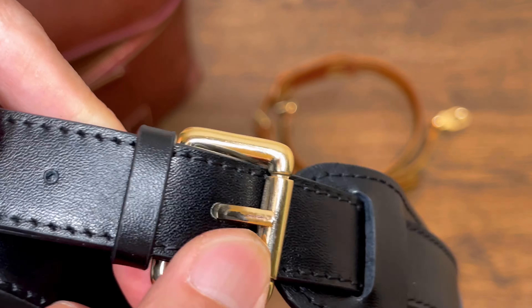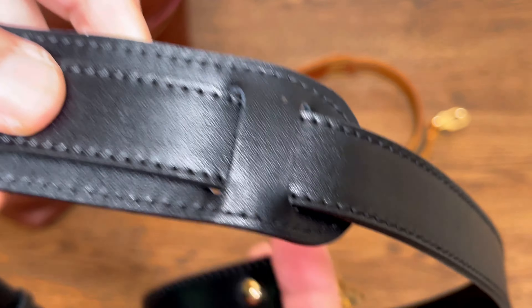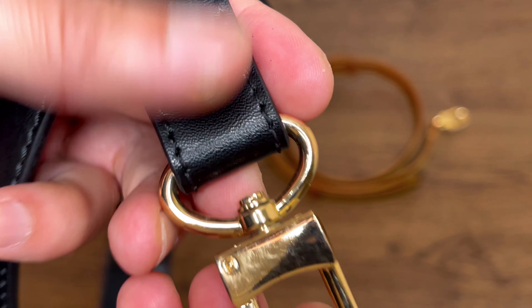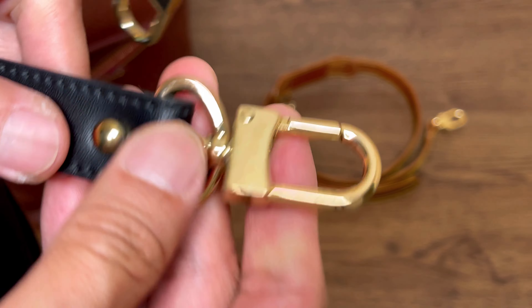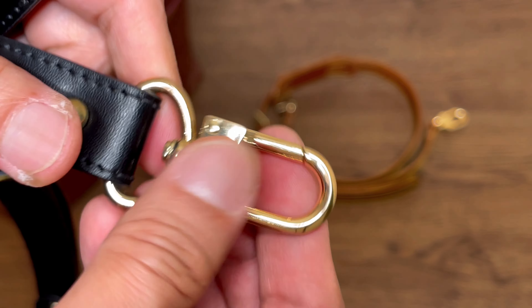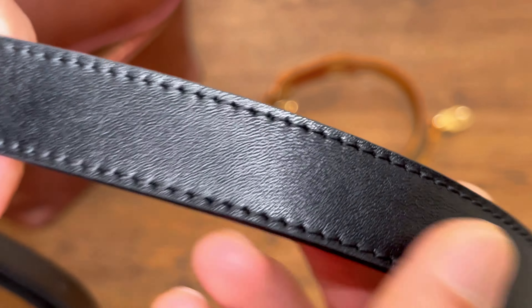I believe they are a company based in Texas, but I'm not sure if they make any of their products there — I suspect these are probably made in China. In terms of quality, the hardware seems decent; it has some weight to it and does feel like a solid coated metal.